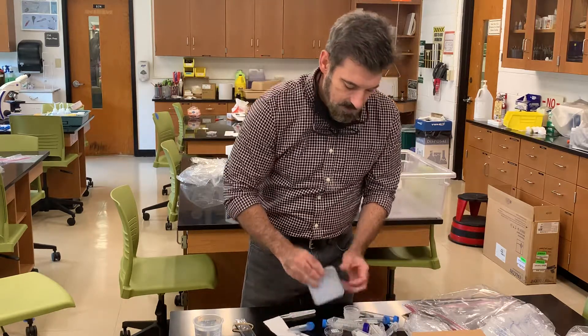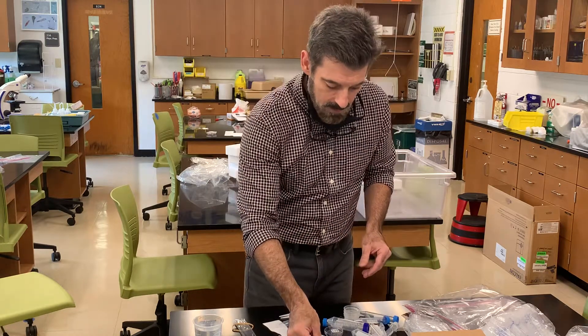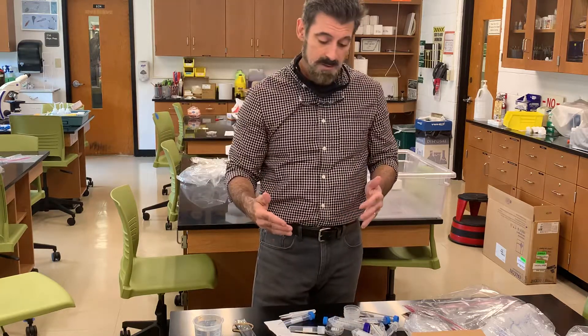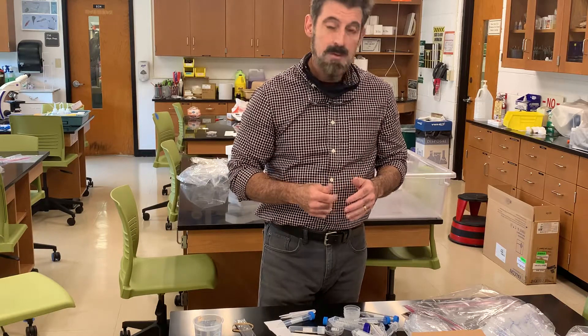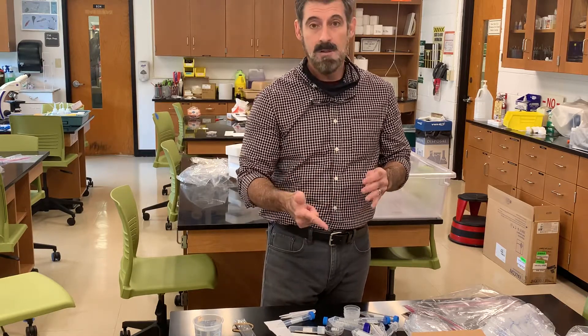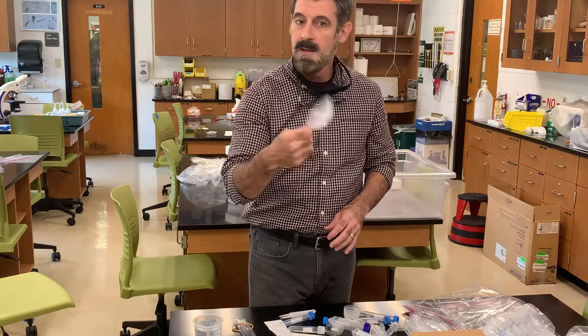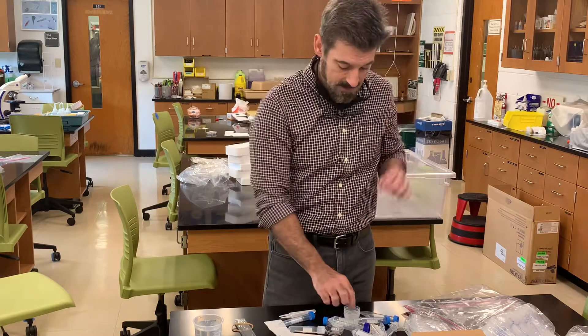What you'll need is a weigh boat — a little plastic weigh boat that goes on the balance. I'll show you how to use it in that specific video. You can weigh water in this lab, or weigh salt, sugar, and other things you'll use in other labs. You'll be able to use this weigh boat over and over again; if it gets dirty, just clean it out.